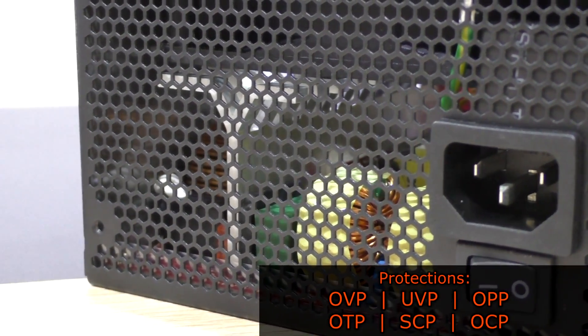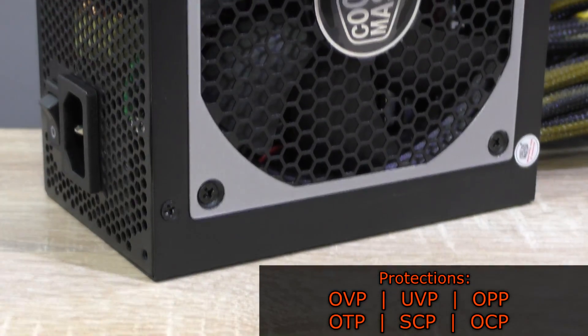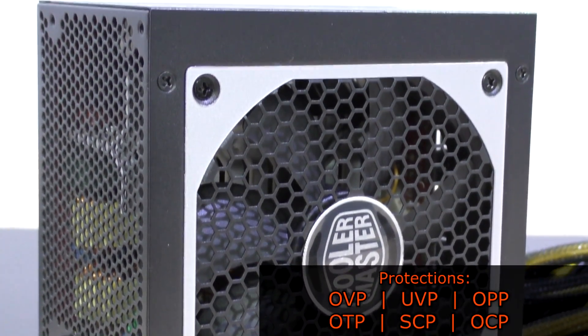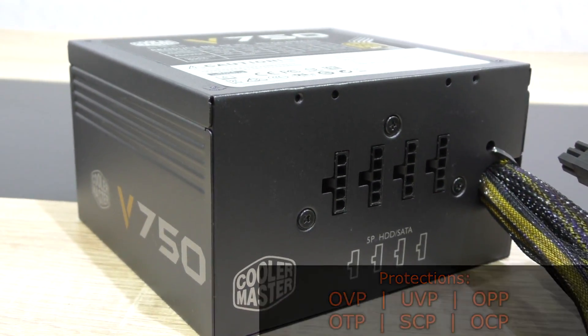As far as protections are concerned, this V750-SM unit comes with OVP (over voltage protection), UVP (under voltage protection), OPP (over power protection), OTP (over temperature protection), SCP (short circuit protection), and OCP (over current protection).